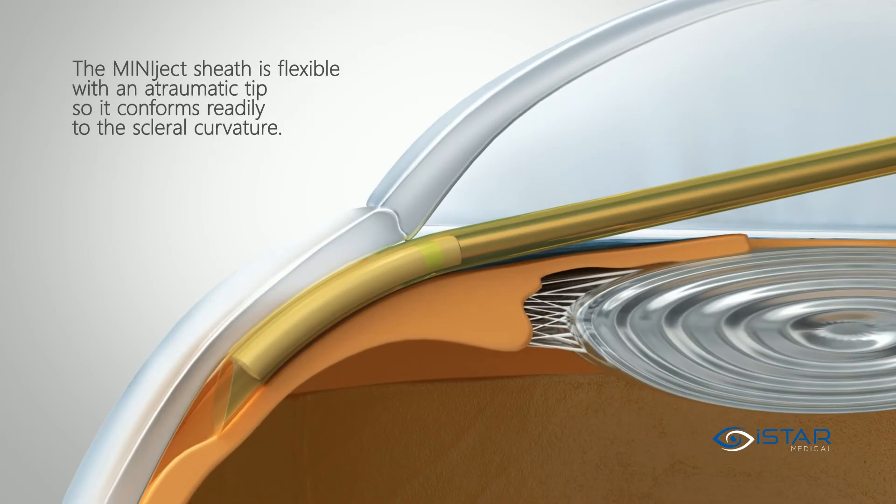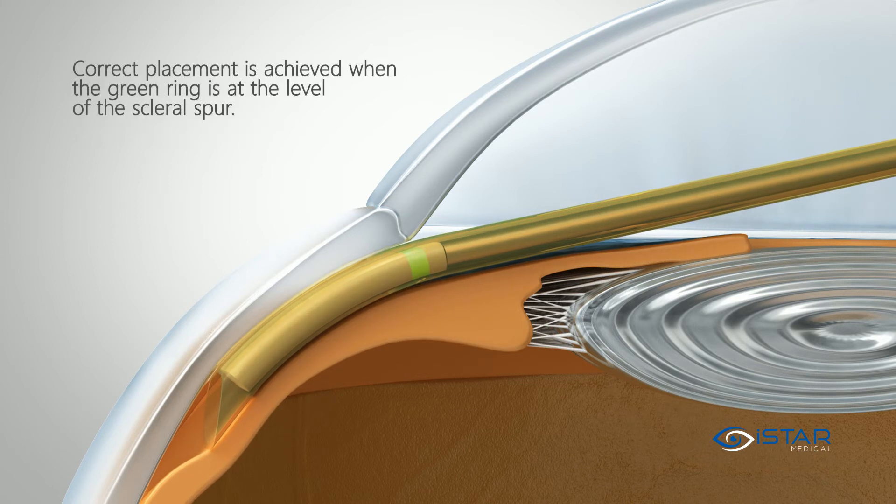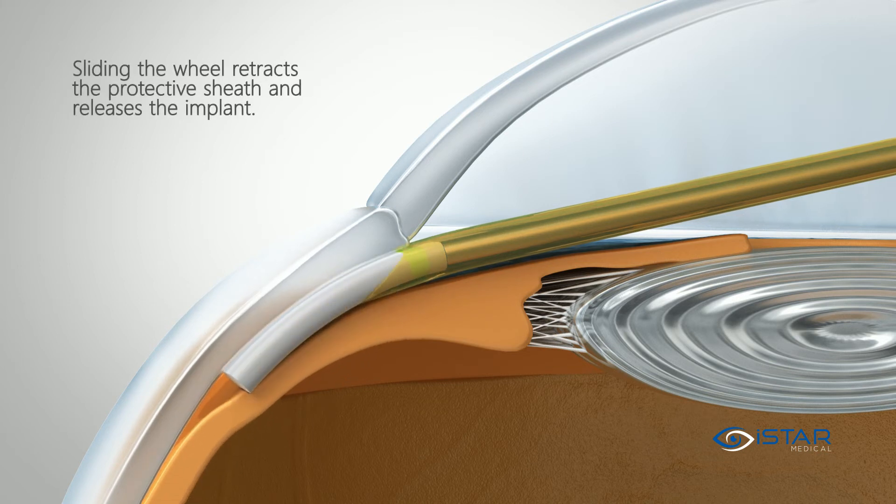The Miniject sheath is flexible with an atraumatic tip so it conforms readily to the scleral curvature. Correct placement is achieved when the green ring is at the level of the scleral spur. Sliding the wheel retracts the protective sheath and releases the implant.